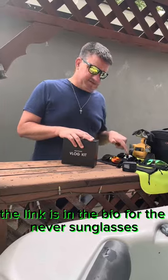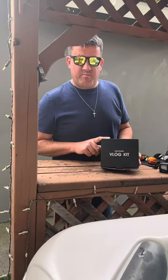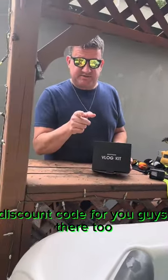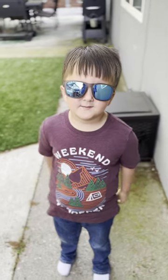The link is in the bio for the Nevin sunglasses. Also for any Ulanzi products, if you go to my profile, there's a discount code for you guys there too. The MT-16 tripod mount with a snap mount — we're not using it right now, G's just holding the phone, but it's another great product. Thanks for coming to Corby's Creations, we'll see you soon. Have a blessed day. Like, subscribe, comment, and share.